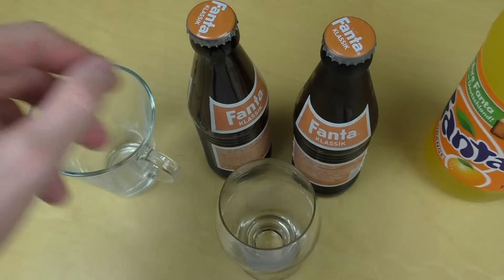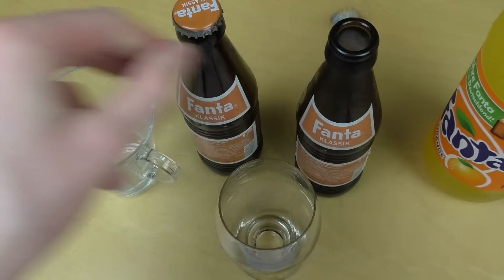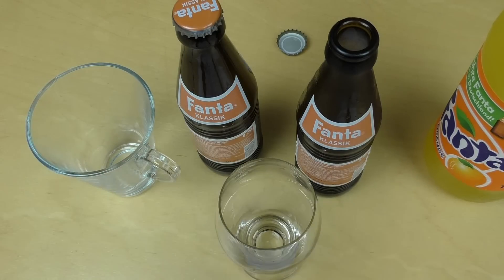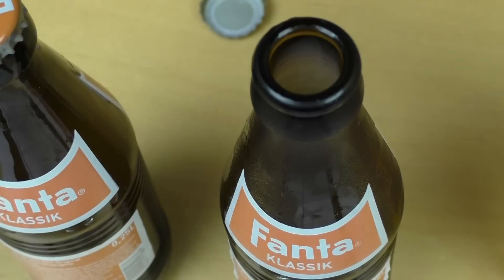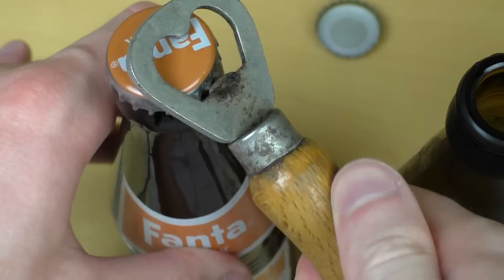Let's have the Classic Fanta. I have both chilled and unchilled. And the oil — I can also see a difference. Tastes like smoke inside. And also the unchilled one.